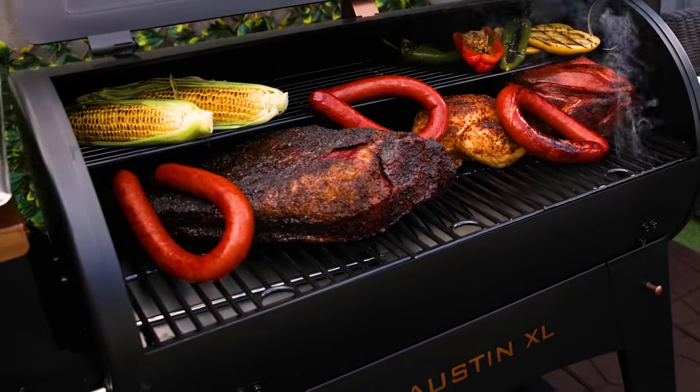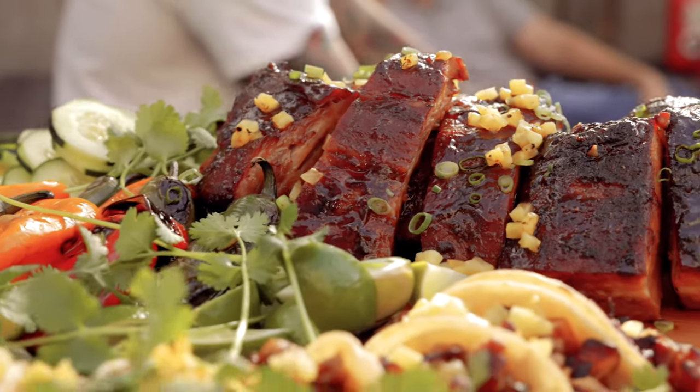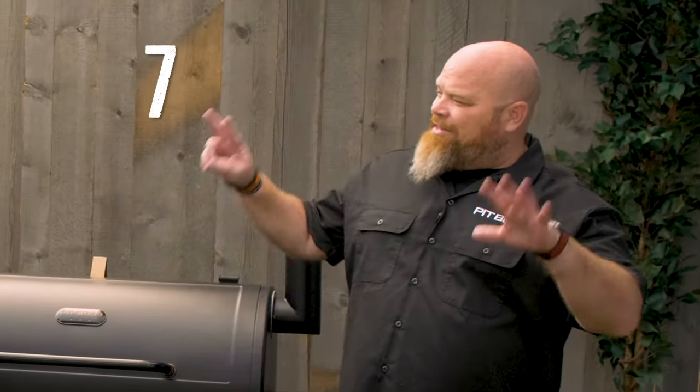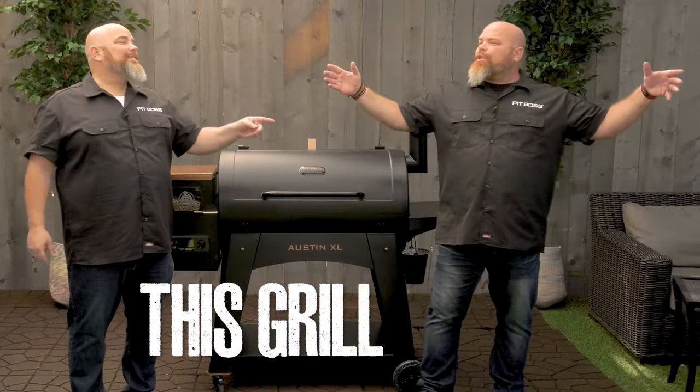With this spacious cooking surface, fire up and easily host a crowd and take on the lowest and slowest of dishes. With over a thousand square inches of cooking space and two racks, you can cook 55 burgers, or seven chickens, or eight racks of ribs all at one time. This grill is huge.